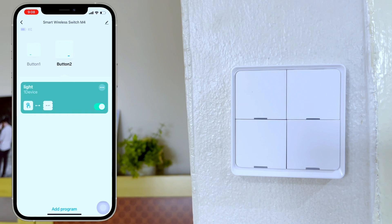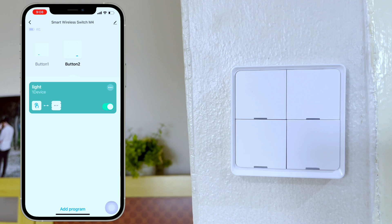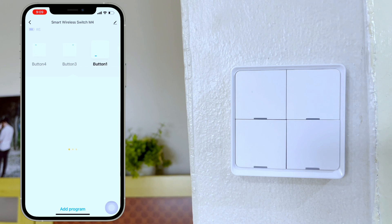Now let's create a more advanced automation. Most of the time when we go upstairs, we forget to turn off all our devices downstairs. I want to create an automation where everything turns off downstairs and also arms our security alarm when I long press a button. Choose a button and click add program.